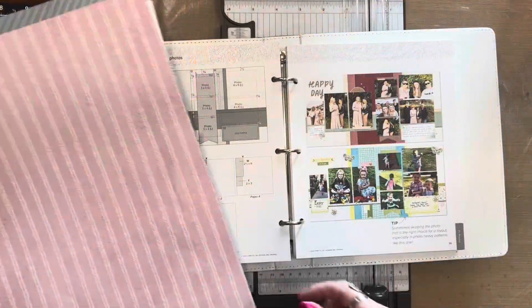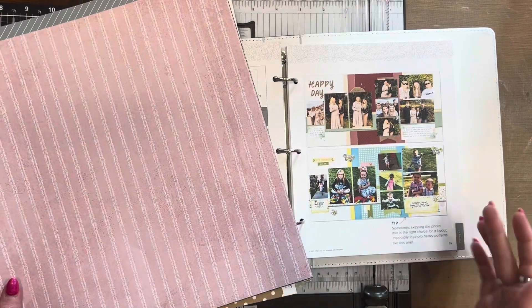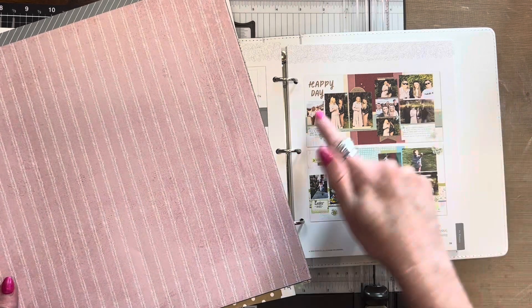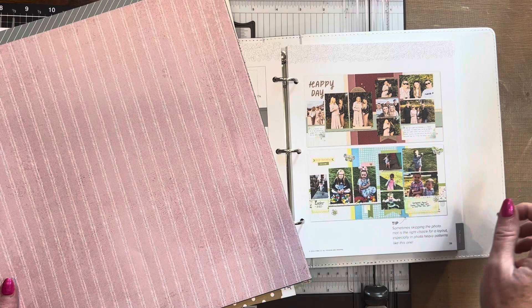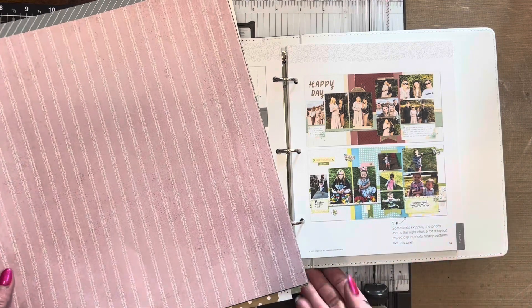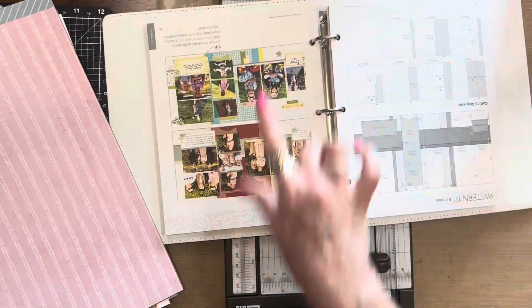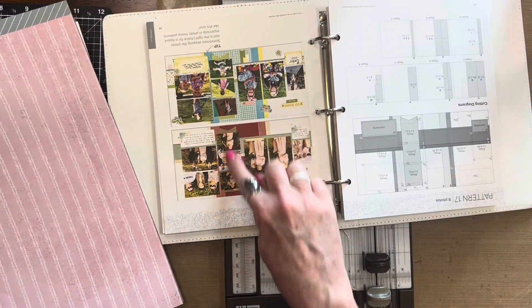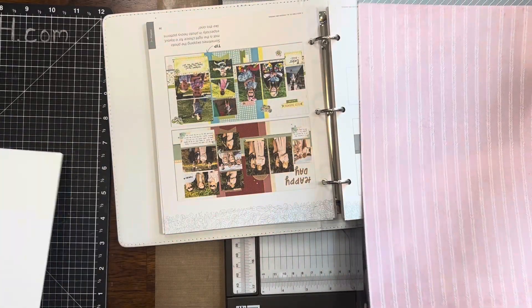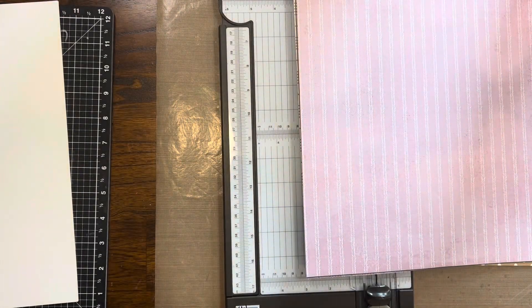I'm going to be using pattern number 17 from the new Make It From The Heart Volume 6, which you'll be able to get on September 1st. This is kind of the layout I'm going for, only I'm going to probably flip the whole thing upside down and squish that dovetail upside down as well. I've chosen all of my papers, so we are going to start cutting those.